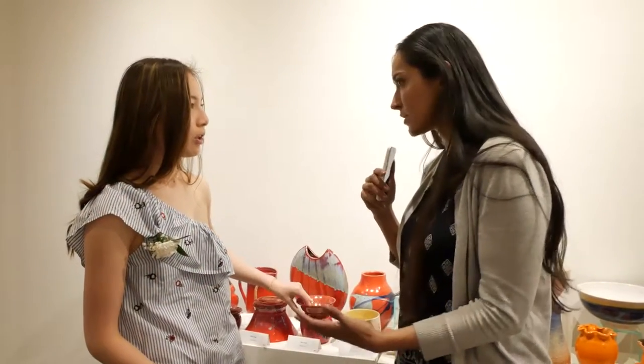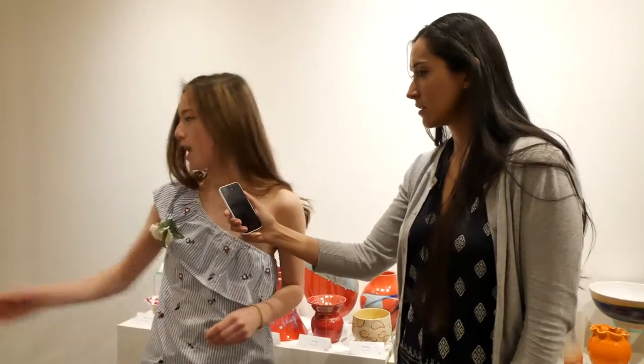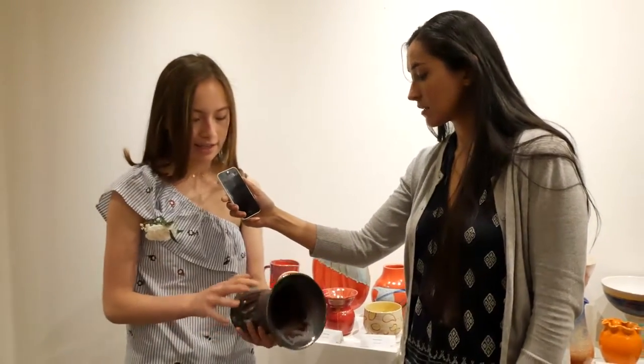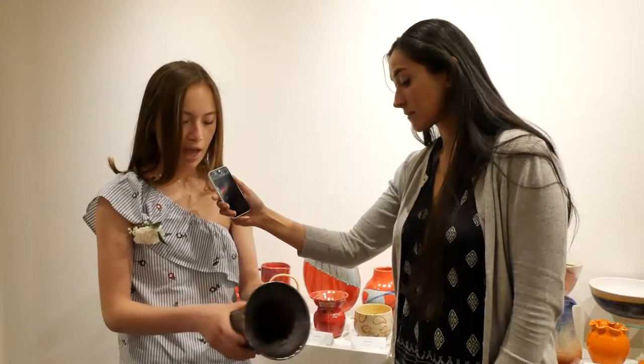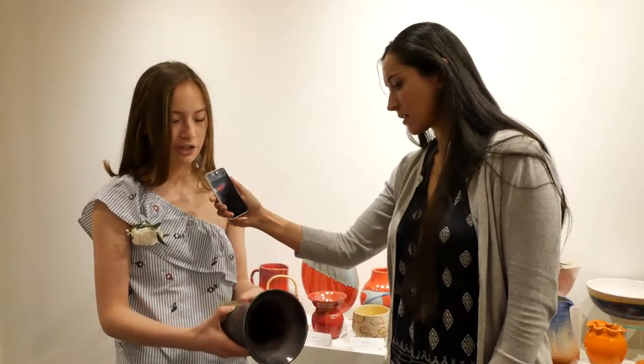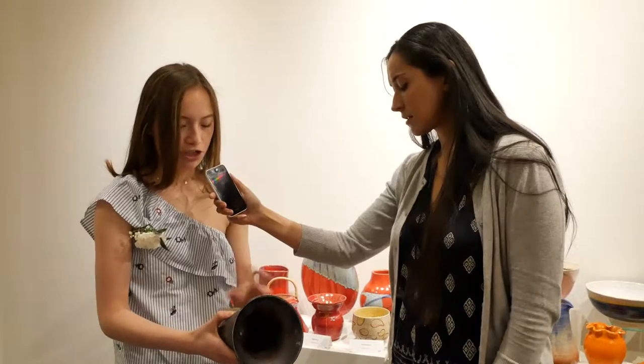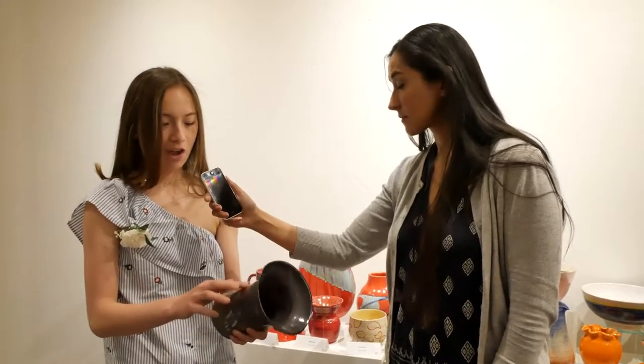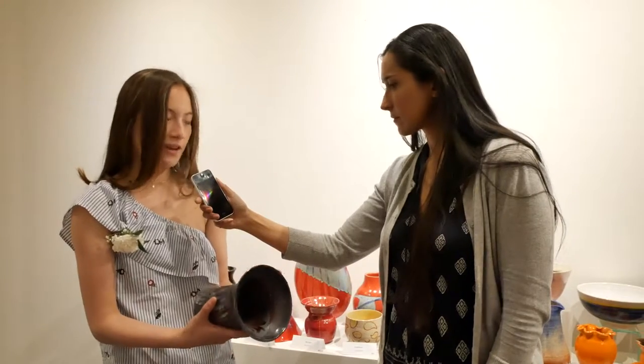Is this also considered Raku style? No, actually my Raku style piece is right here. I used a bunch of different glazes — some copper tones — and I just played around with the different shades. When it came out it kind of showed everything: I have some gold metallics right here and copper right here, so it's really fun the way it came out.